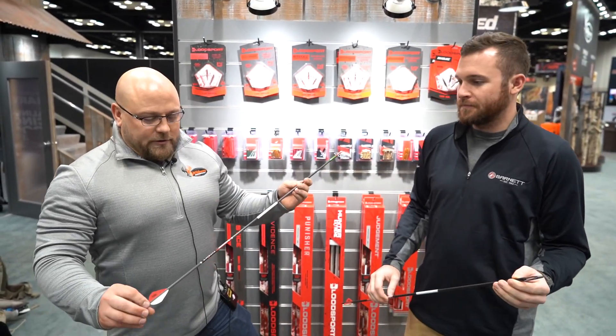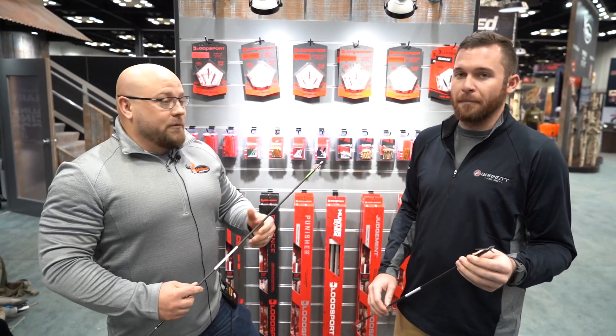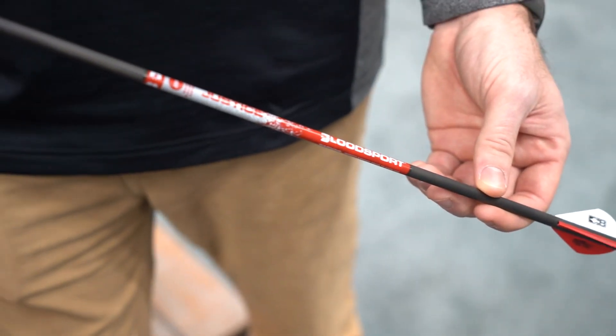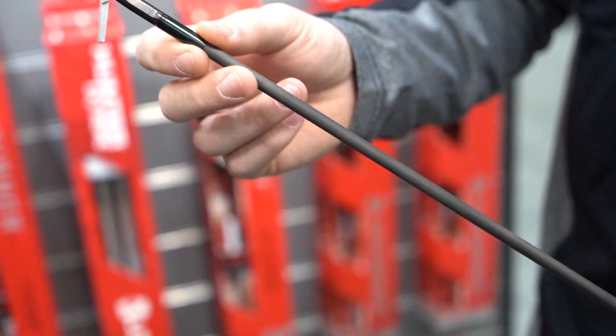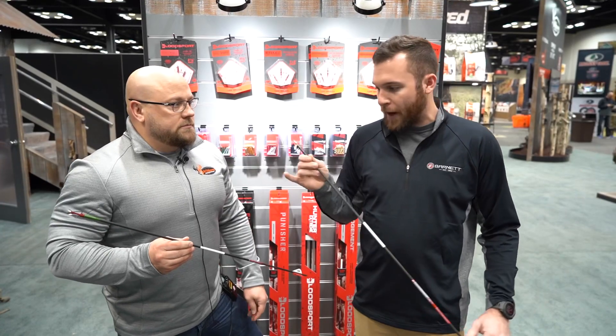Joe Snatchkow and Andy Bombach here at the Bloodsport booth. What it's all about with Bloodsport is micro diameter and small diameter — .001 straightness. We've got our Rock outsert, tried and true, probably the most devastating outsert and performance in the industry. We've got high-speed video that proves these things are tough, straight, and accurate — topped off with one of our best-in-class Grave Digger Extreme broadheads.